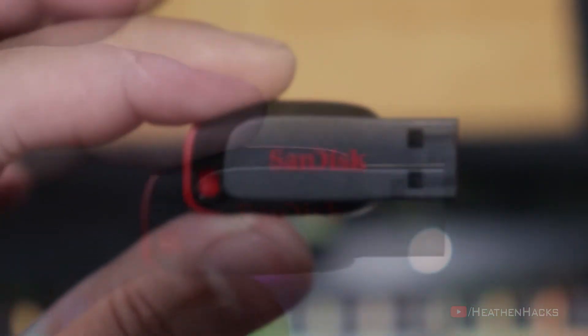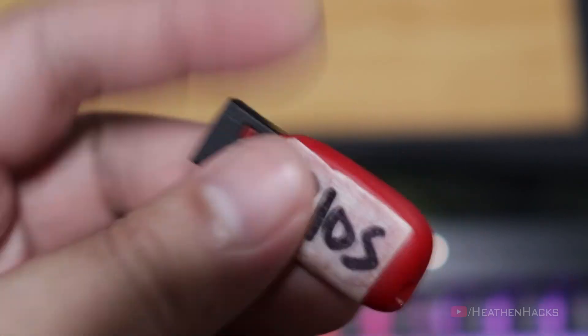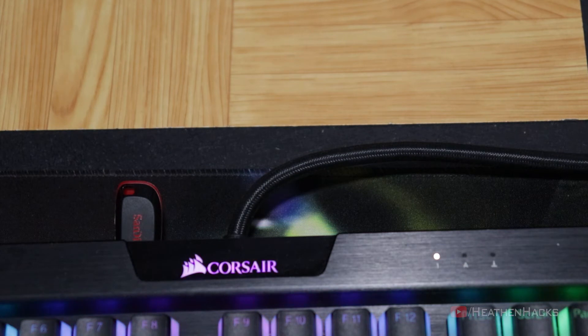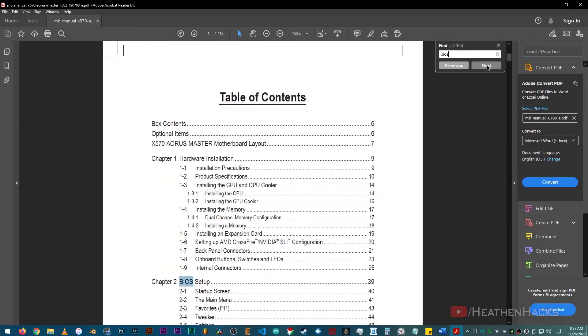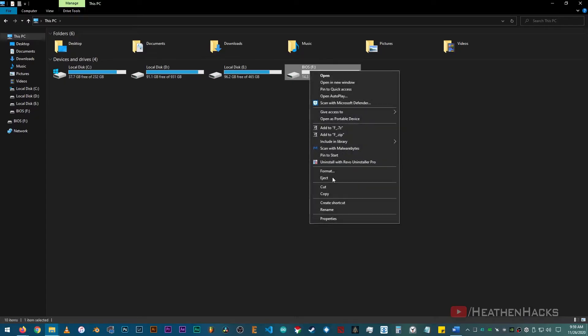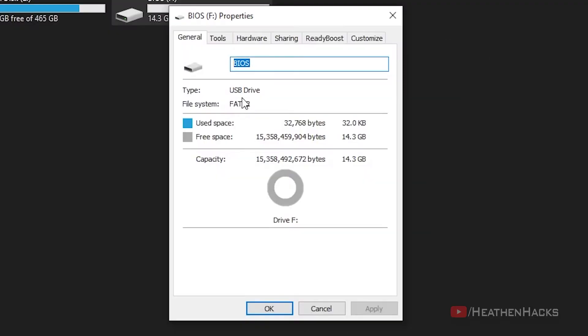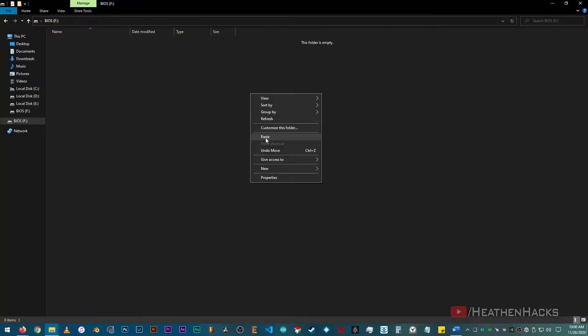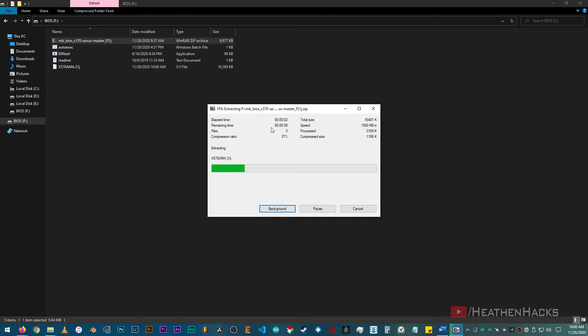After downloading, get your USB flash drive — mine is conveniently labeled as BIOS. Connect it to your PC, and then format it according to what file system your motherboard requires. In my case, according to my motherboard's manual, it should be FAT32, so I formatted it to FAT32. Cut the BIOS zip file, paste it into your BIOS flash drive, and then extract it.